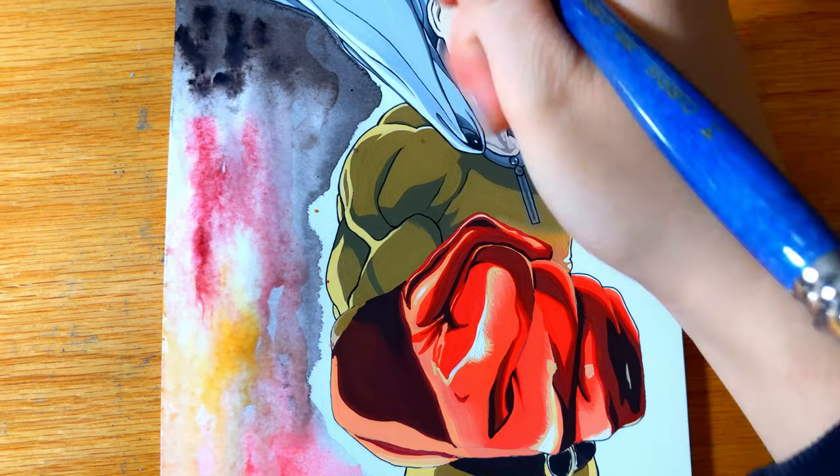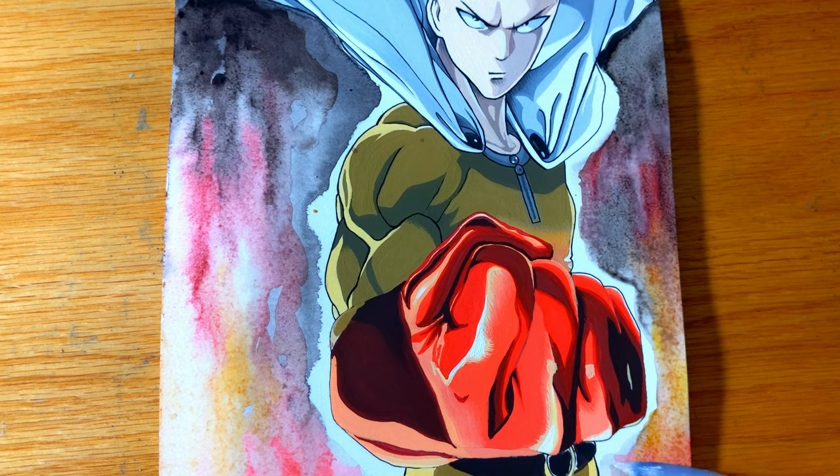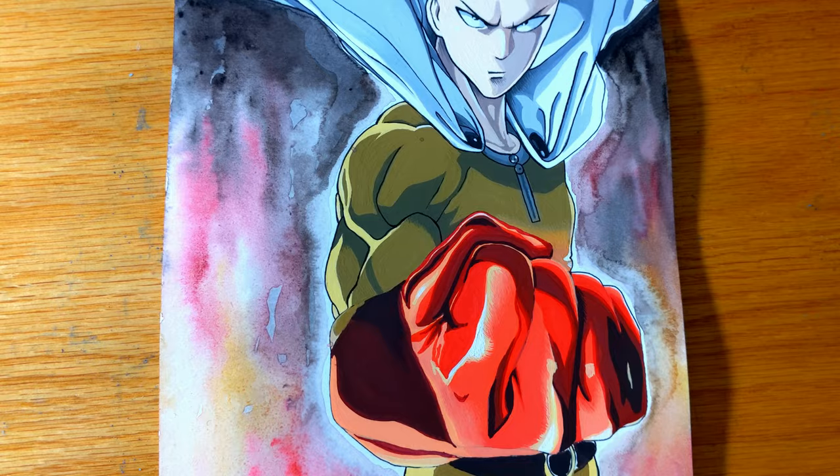As you can see with the background, the paint behaves just like watercolor when the paper is made wet beforehand. This is the best aspect of these gouache paints because they are like the best of both worlds when it comes to paint.